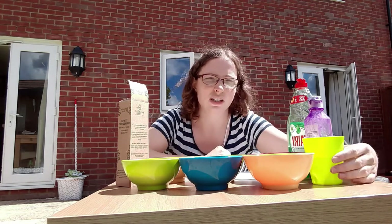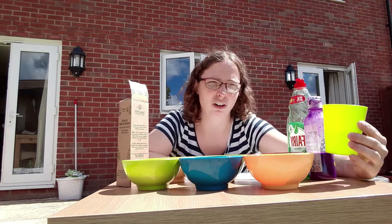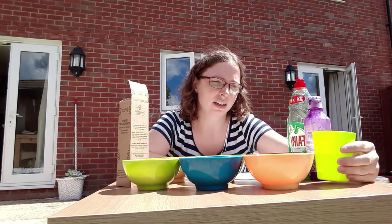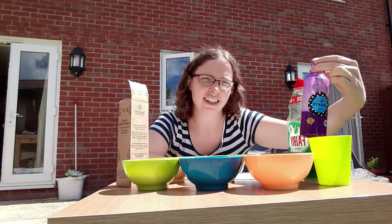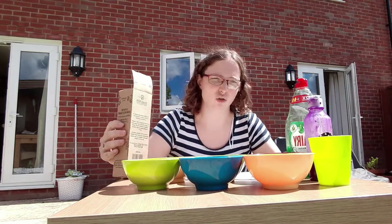The first thing you're going to need is a bowl and half a cup of water, some paint, some washing up liquid, and a straw.